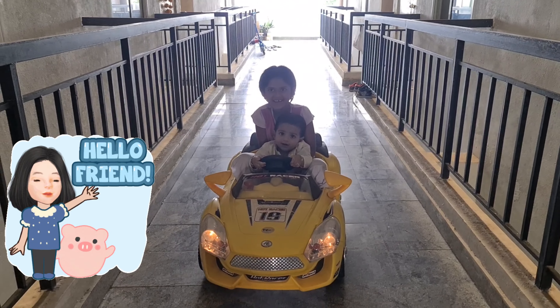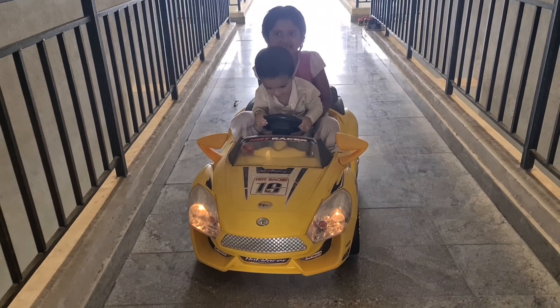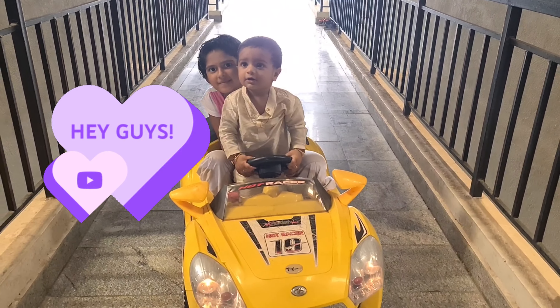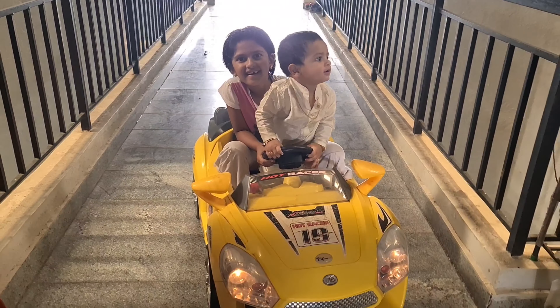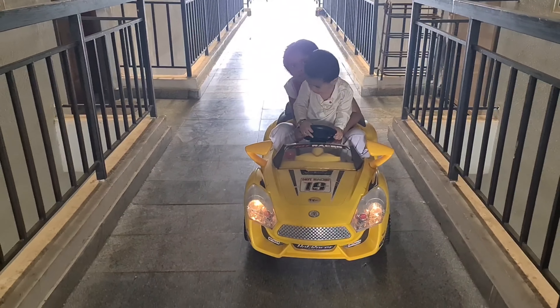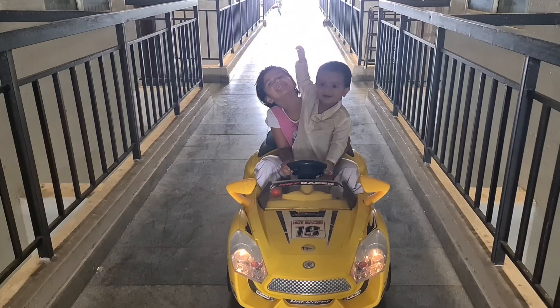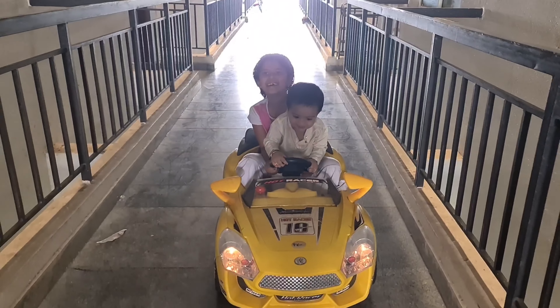Hello friends! Welcome to AKS Rani Vlogs! I am going to show you carrot halwa. I am going to add a little bit of carrot.